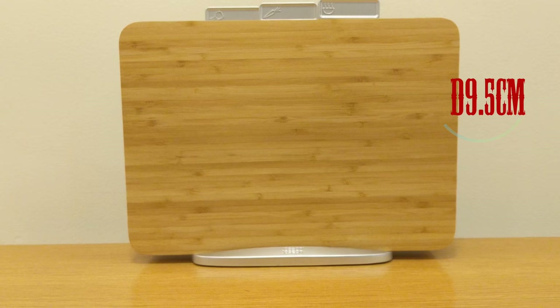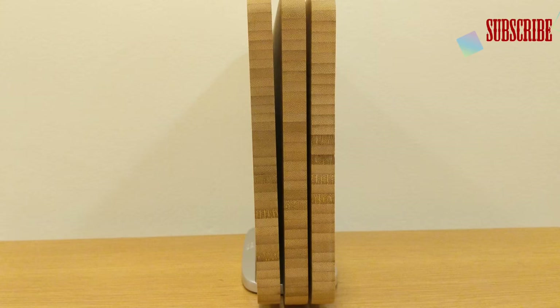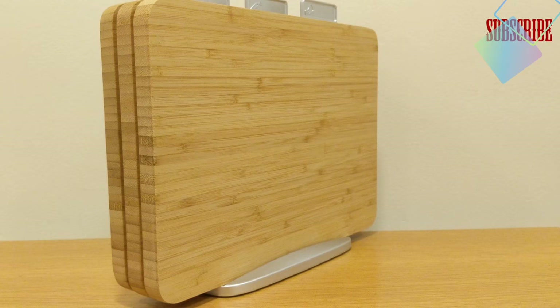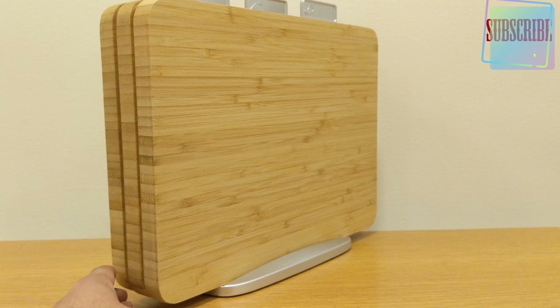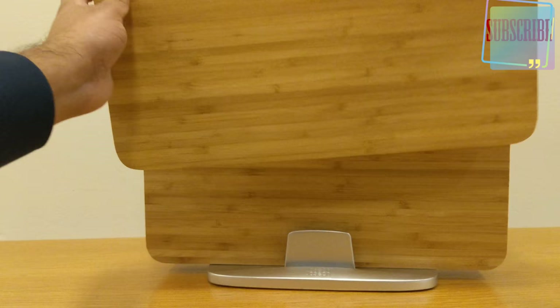Bamboo is a recycled wood. You can see the Joseph Joseph name and logo on the side. You get three heavy-duty chopping boards all the way around — a nice index size. Note that you don't get the fish board with this set, but it gives you all the chopping boards you need without the fish option.